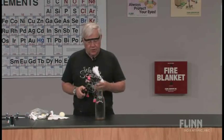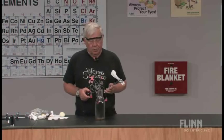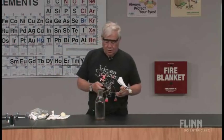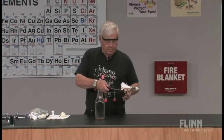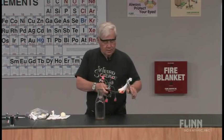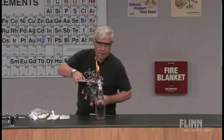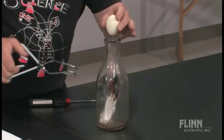I'm going to light this and try to drop it into the bottle. So let's see what we can do — get a pretty good flame going. That's a pretty good flame, and we'll try to drop it in there. Come on — there we go.